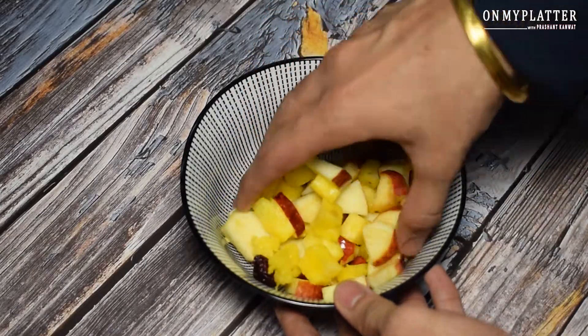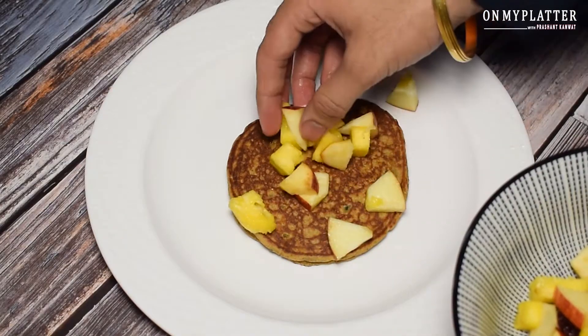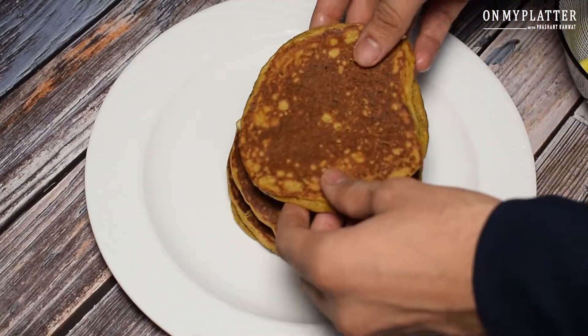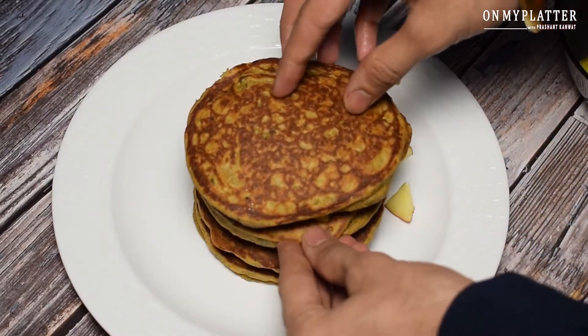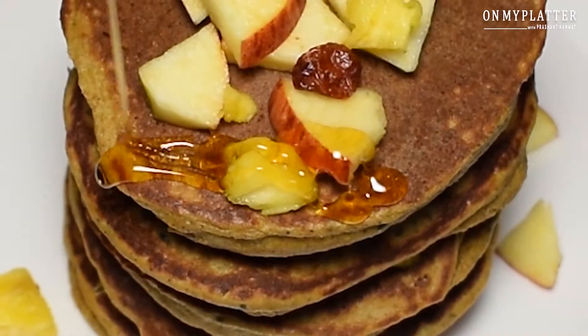You can enjoy the pancakes with apple, a little pineapple, and some dried cranberries that I use to stack my pancakes. And of course, I have a lot of honey.